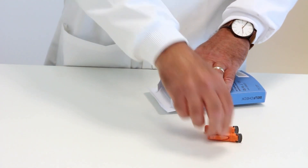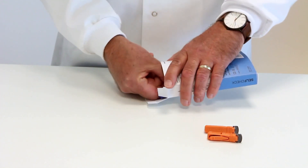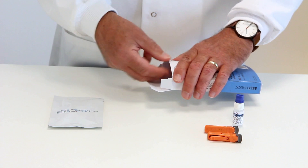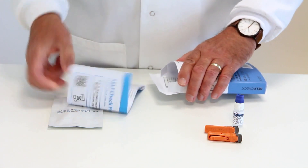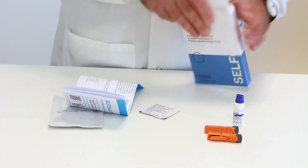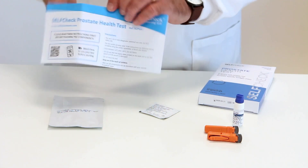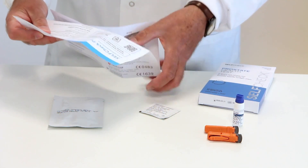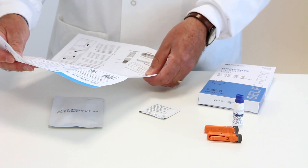Inside, you will find two sterile lancets, a bottle of diluent, a foil pouch containing the test cassette, the instruction leaflet, and a sterile swab. Before you start the test or touch the components, it is very important that you carefully read both sides of the instruction leaflet.